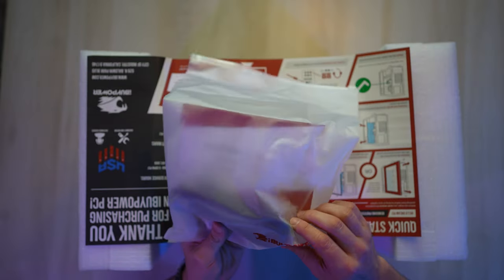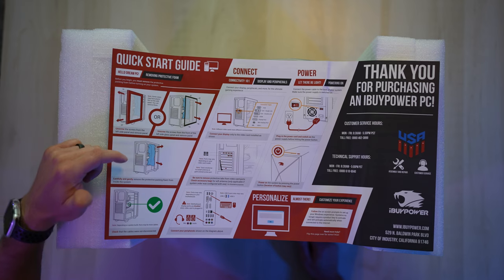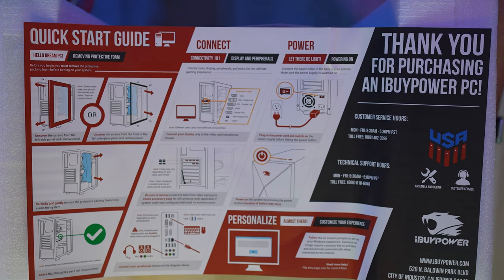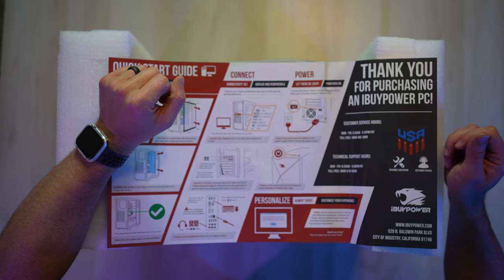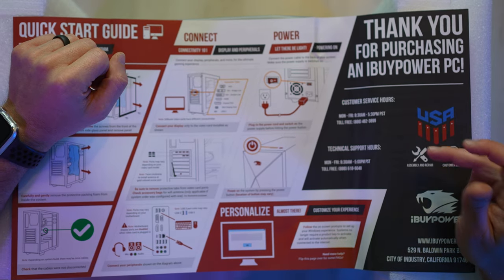Got a little bag that fell, and inside it's got our power cable, our two antennas for Wi-Fi. Got some instructions on how to remove the foam on the inside of the PC, all the information that you're going to need as far as connectivity and all your ports. And then a thank you for purchasing an iBuyPower PC, and a bunch of technical support options.